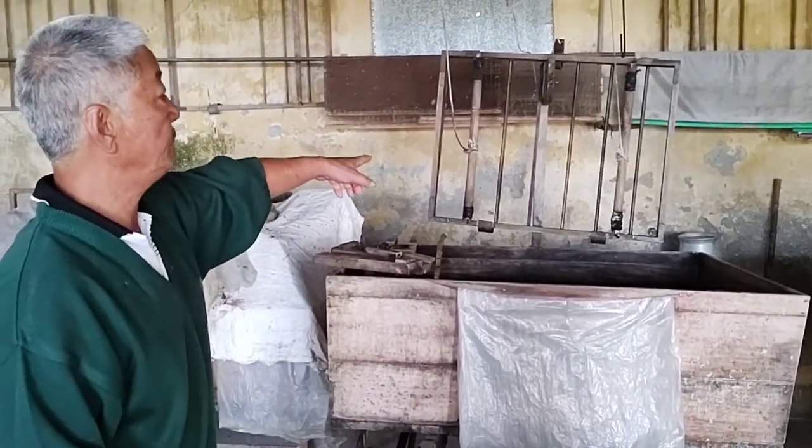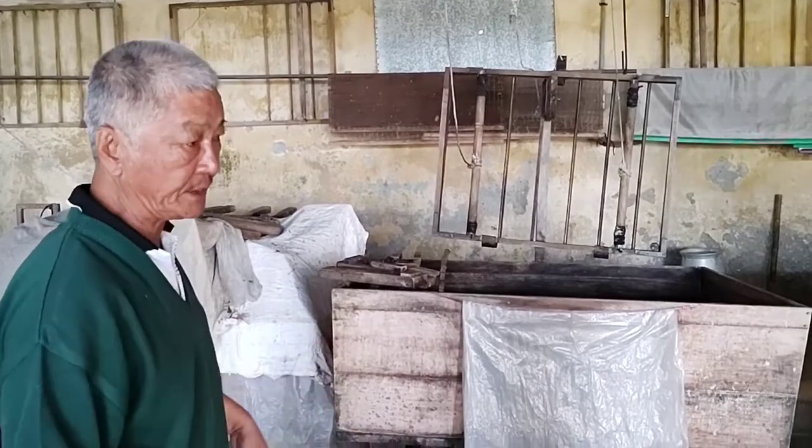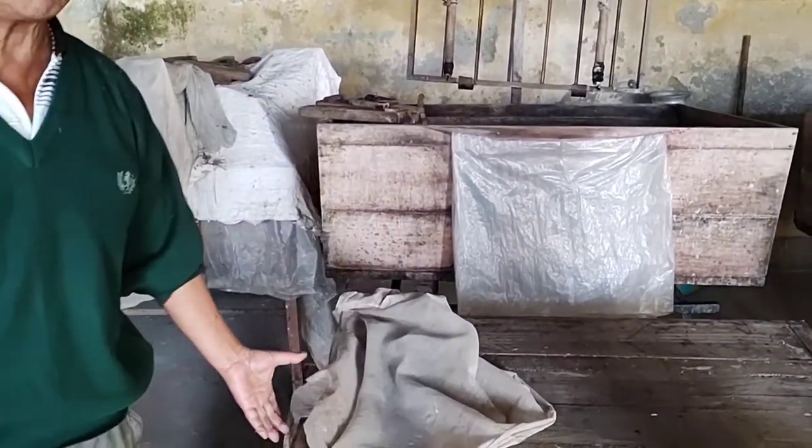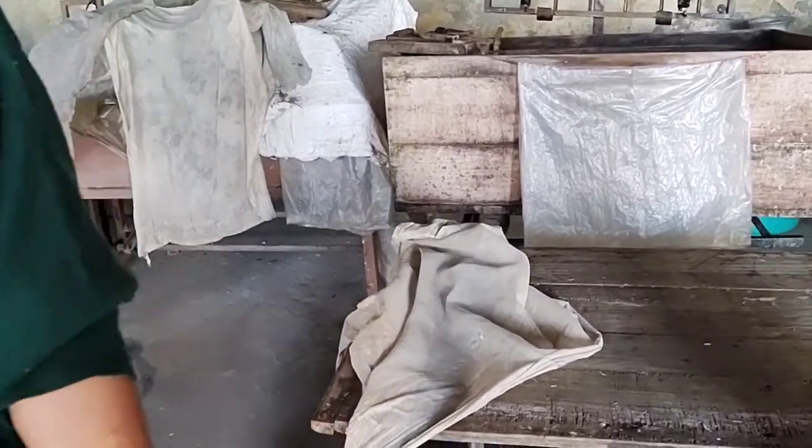And there is a frame, bamboo screen, fit it in frame. Then it's cleaning the paper, one by one. You get a bunch of paper — 150, 200 sheets — a bunch of paper.